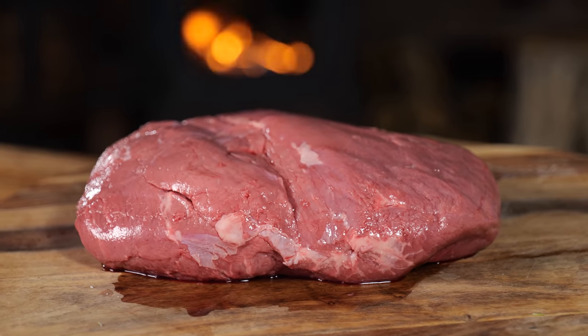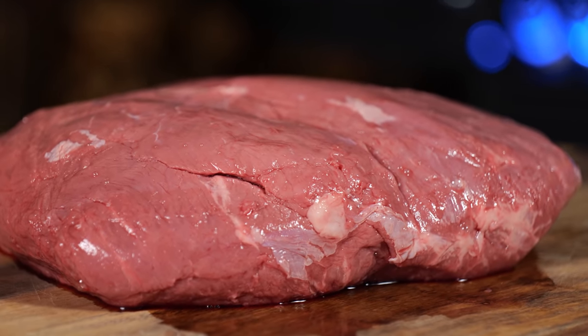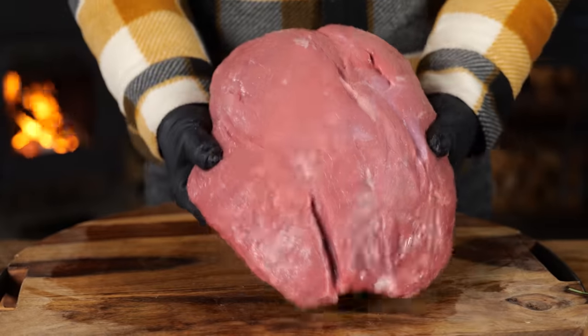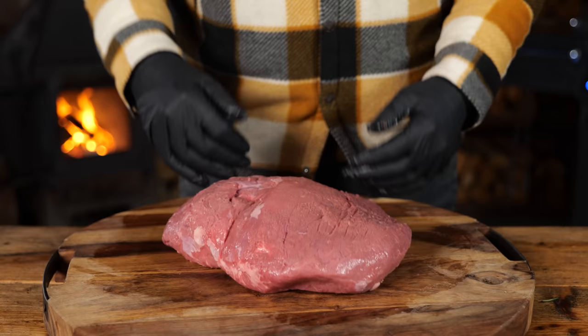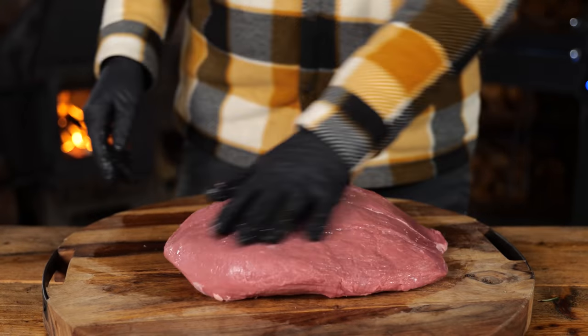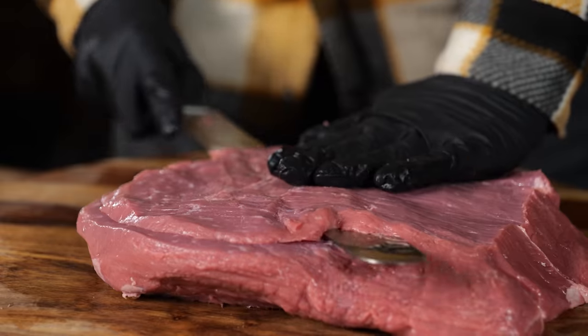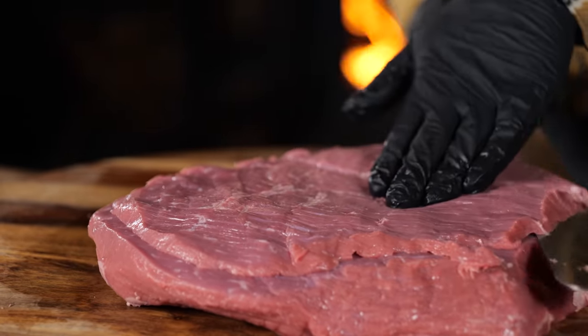To accomplish this I ordered a top round from veal. This is a beautiful piece of meat — it's very lean but at the same time a little bit tough. And that's exactly what we need because we need something to hold together while we abuse it, beat it, and make it flat. The first step is slicing this piece of meat into layers of 5mm.